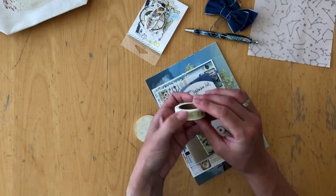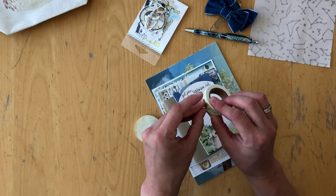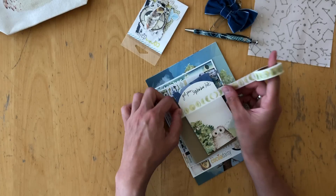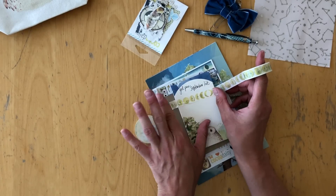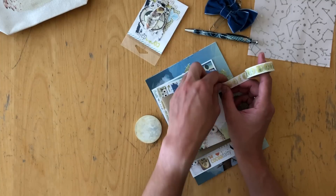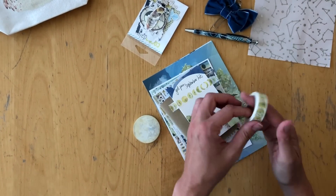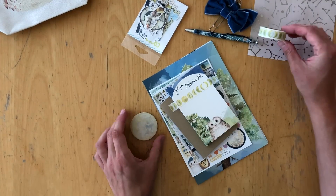Then we have washi tape and it's the phases of the moon. And this is what it looks like when it's stuck on paper.